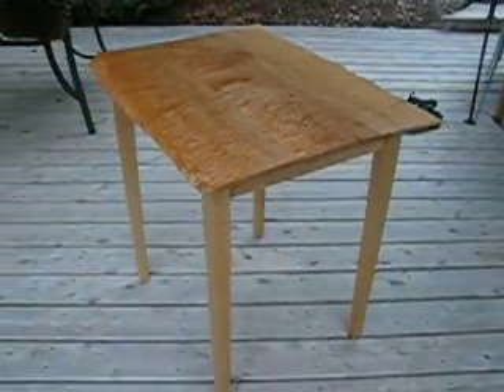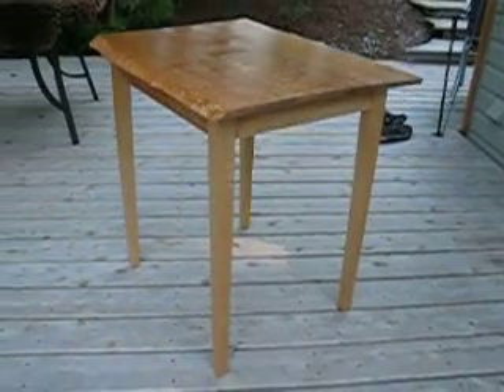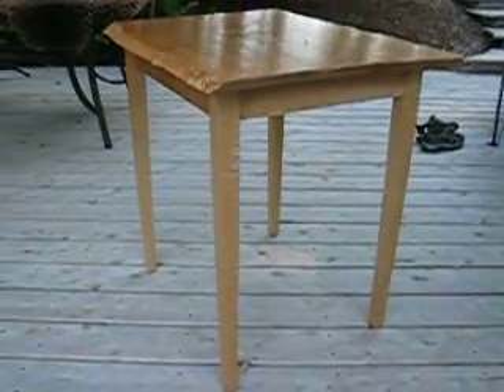The base of the table is also figured, the apron being more blistered maple and the legs being tiger maple, which is simply quarter sawn curly maple. That's what they call tiger maple.